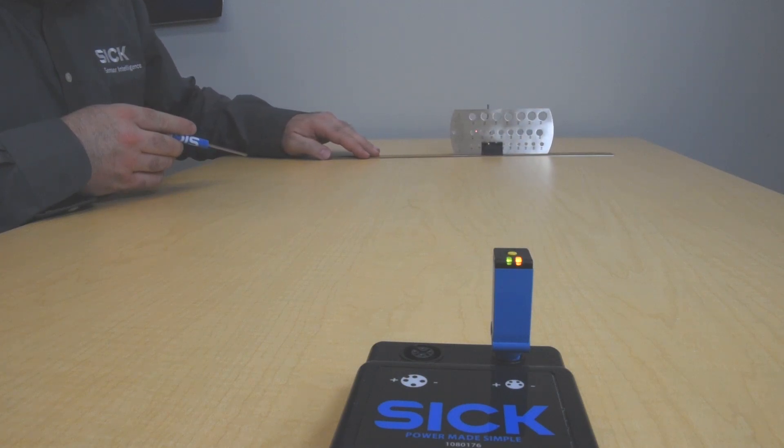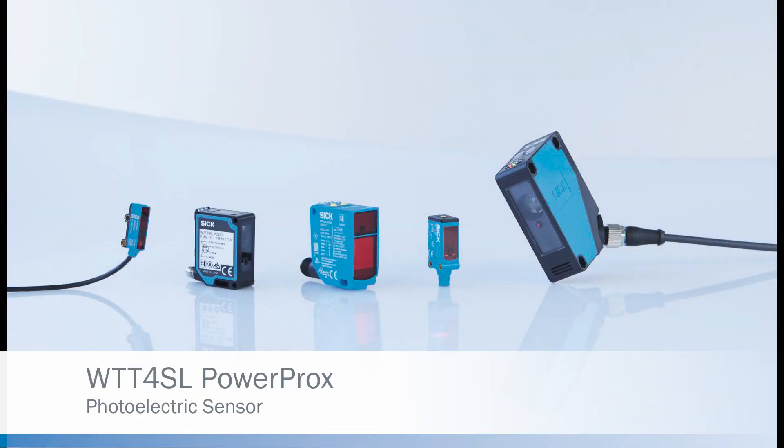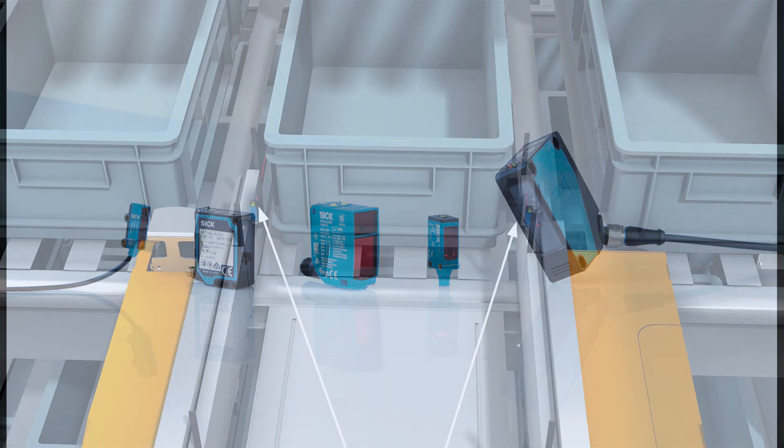The WTT4S with our 1.3-meter sensing range and time-of-flight technology can see small targets at a distance, but it can also see through small holes at a distance.